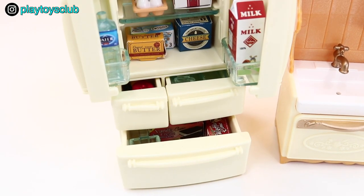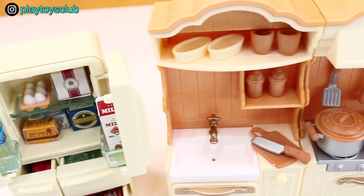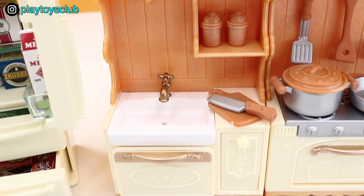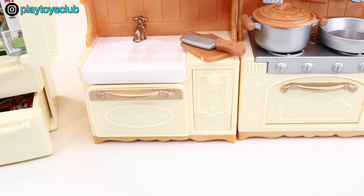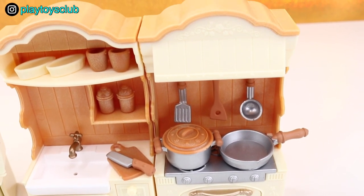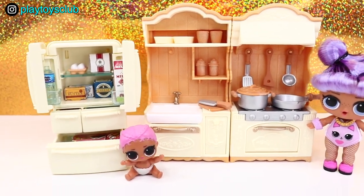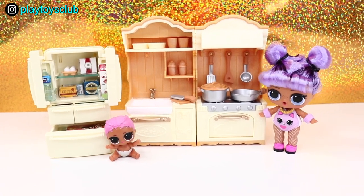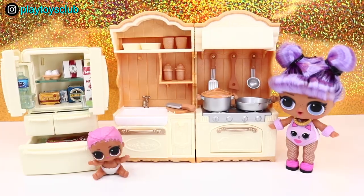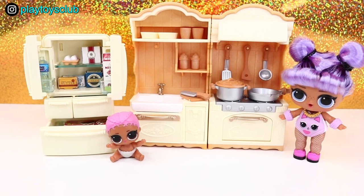And here is everything that comes in the Calico Critters or Sylvanian Families Kitchen Play Set — they are the same thing, just called different names depending on what country you're in. It has so many items to play with, and I just love all the beautiful details on the furniture. And if you also love LOL Surprise dolls, these sets are perfect for them as well. And just look at Daring Diva and Little Spike cooking something delicious! Hey Little Spike, you need to close that fridge — no, no, no playing in the kitchen!